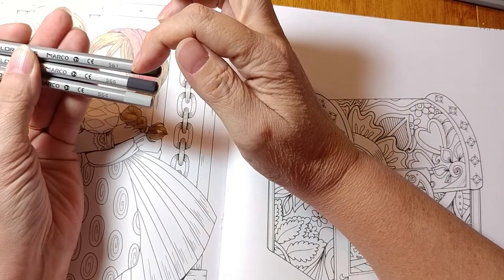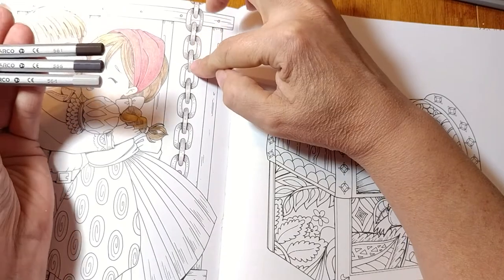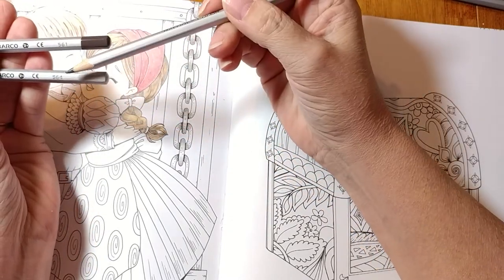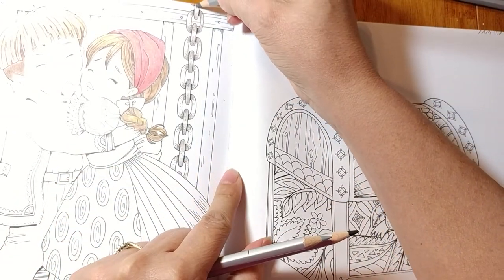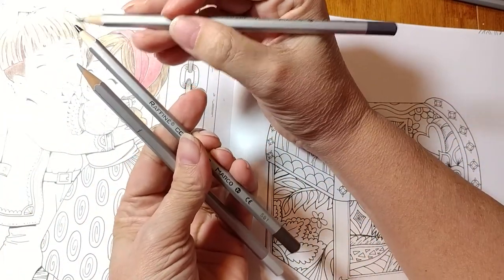We started with pencil 561 for the darker parts, then I was starting on 566 for the next shade, and then we'll go to 564. If you're not using the same pencils, find a color that works for you. Let me make sure I'm on the right one — yes.